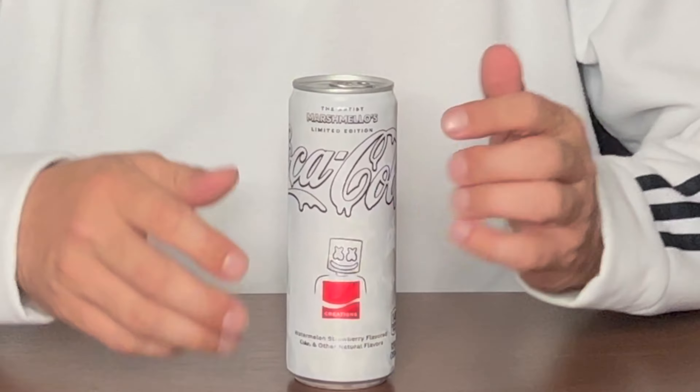Welcome back to the channel — Robert Mandrino, the Soda Taster. Today we have the limited edition Artist's Creations Edition of Coca-Cola, in honor of Marshmello, the one and only artist. It's a limited edition out this year, supposed to be watermelon strawberry flavor. First off, it's a pretty unusual can — skinny and tall. Usually your Coca-Colas come in the red original can, the black Coke Zero can, the purple Coca-Cola Cherry, the silver Diet Coke, and the gold caffeine-free can. But this is the first time I've seen a white Coca-Cola can.